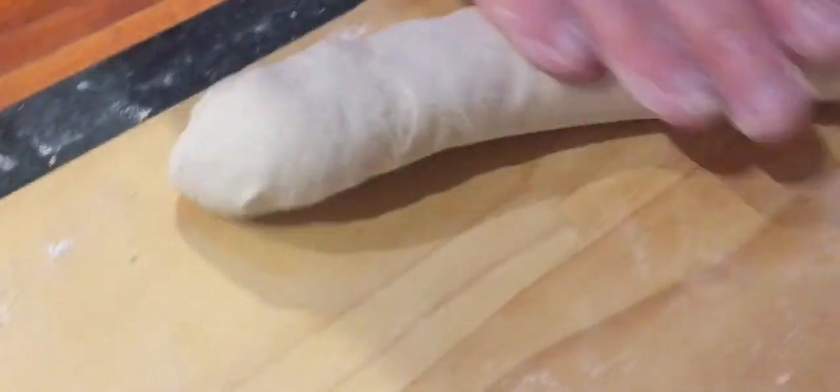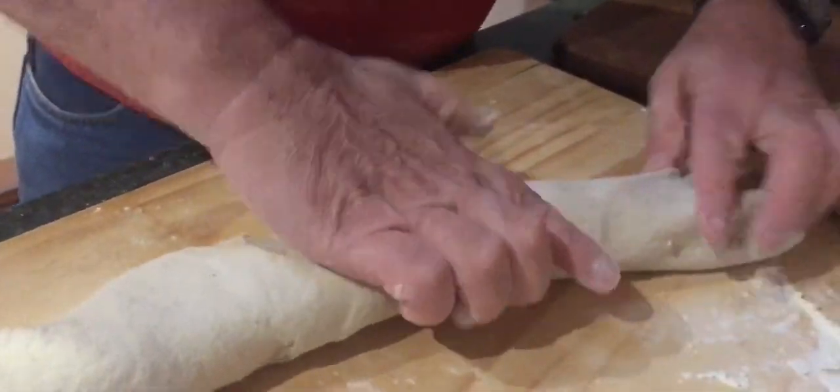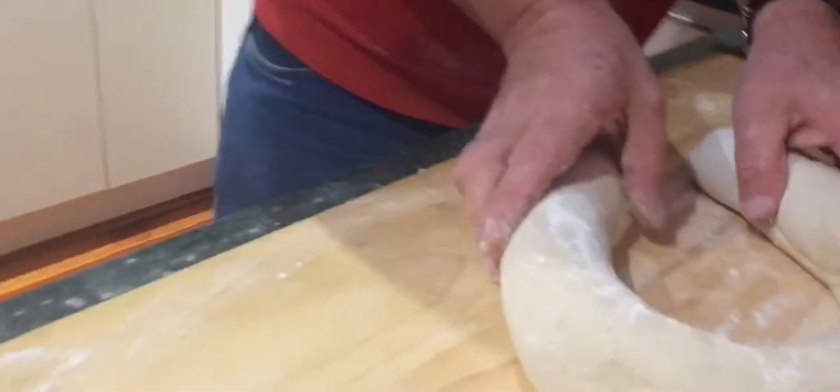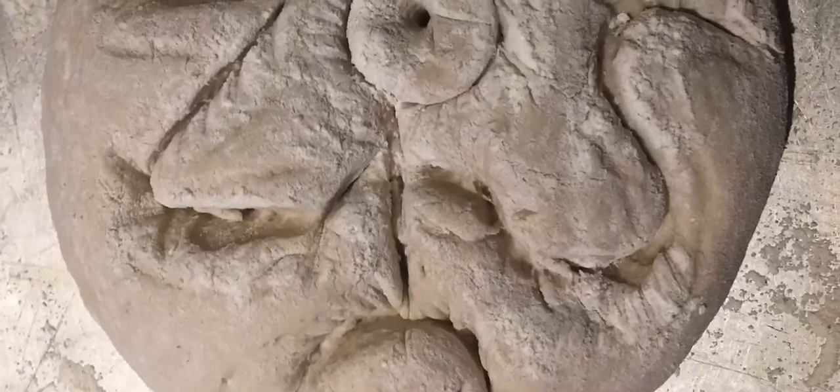The secret the Italians have. I'm gonna make the shape of the Xios creature.